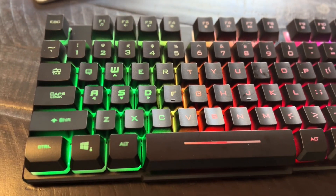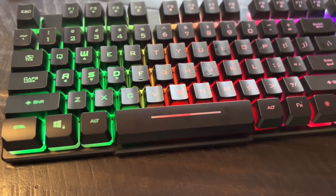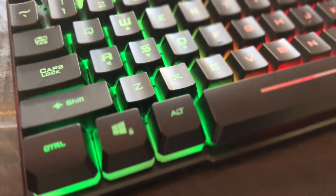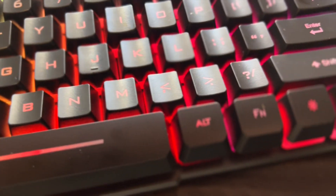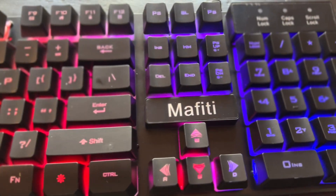This is the Muffete Gaming Keyboard with Mouse. It's the RK101 Combo Wired RGB Backlit. It's a USB connection for PC, Mac, Laptop, Desktop, Gaming, Office.